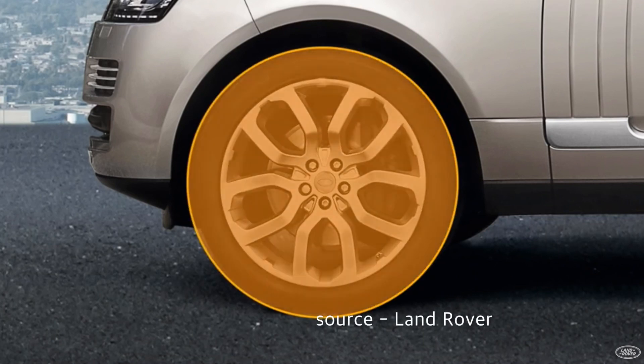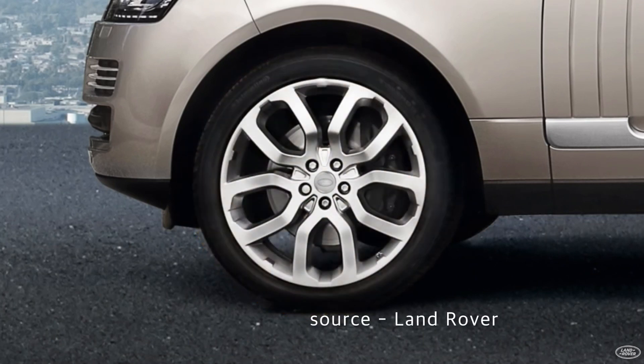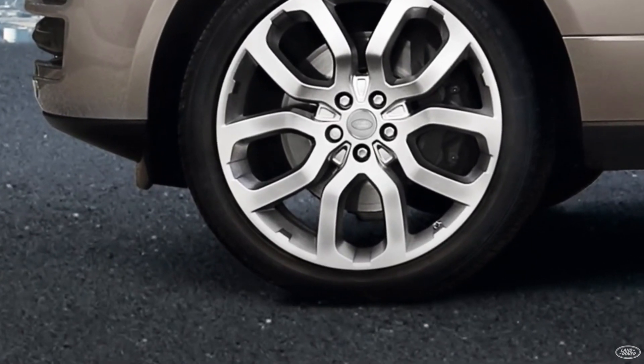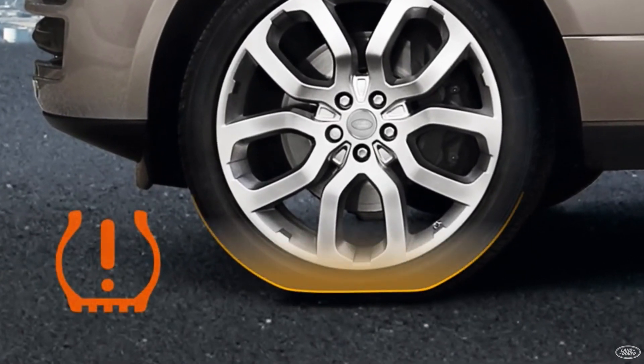Hi everyone, I'm Donna from the Land Rover Guidebook channel. Today, let's learn about Land Rover's TPMS. TPMS is a tire pressure monitoring system.